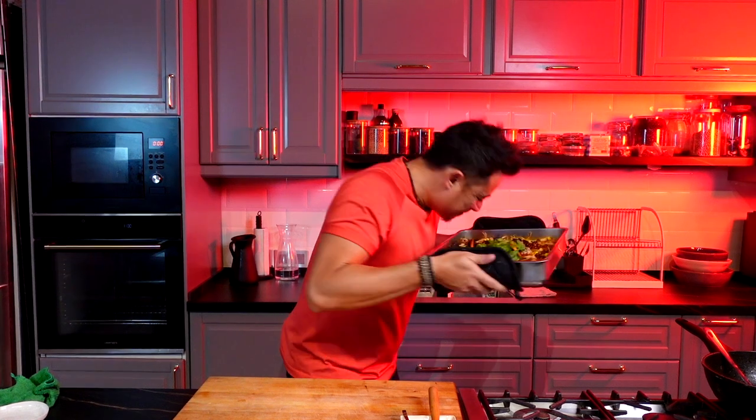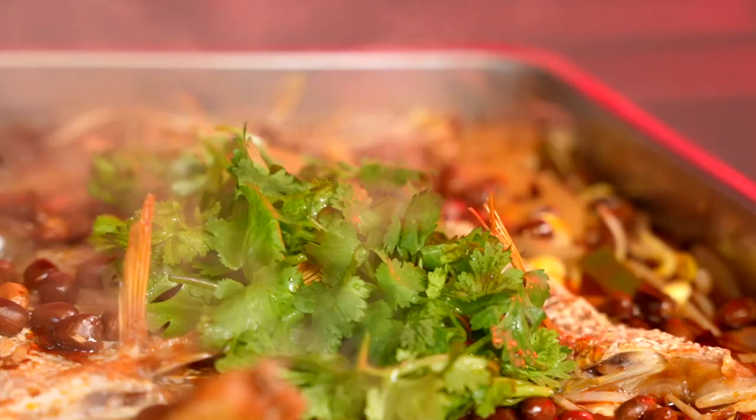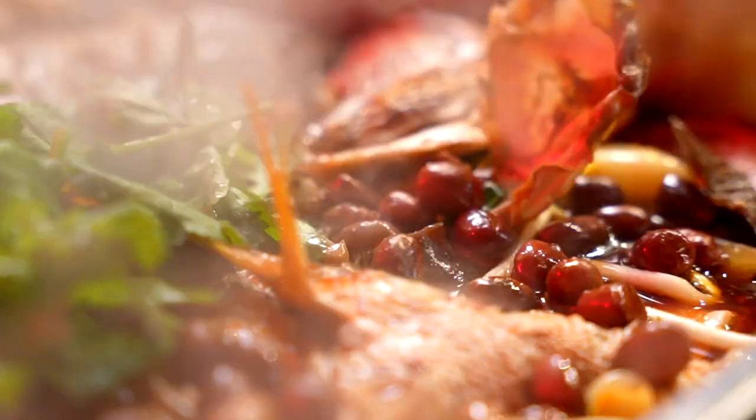Oh my goodness, this smells so good! Today I'm making malak grilled fish. It's numbing, it's spicy, and it's a bunch of different ingredients in there for an adventure of texture.